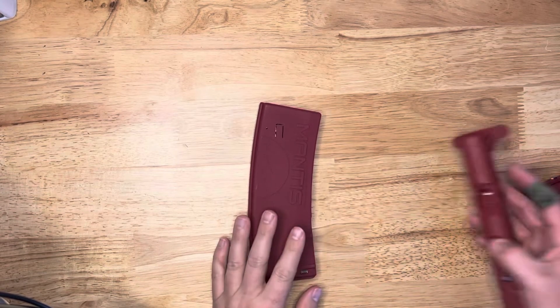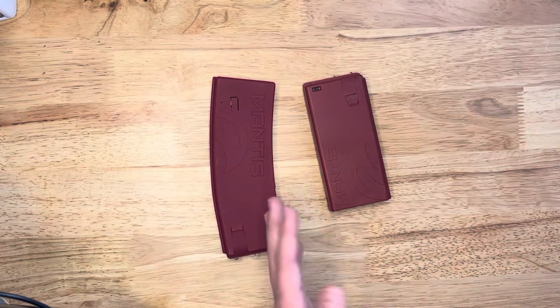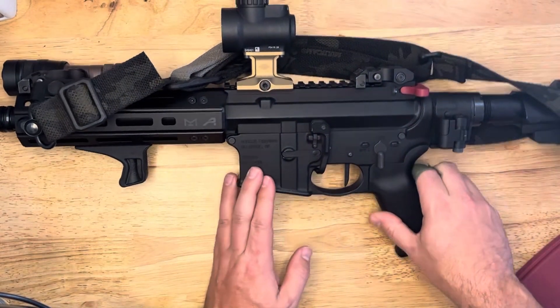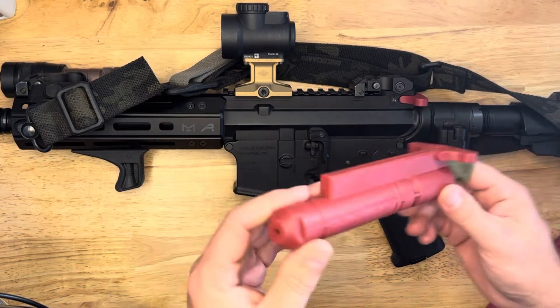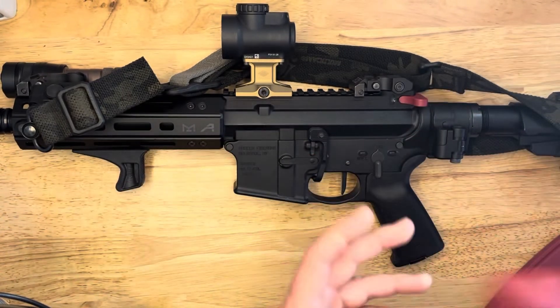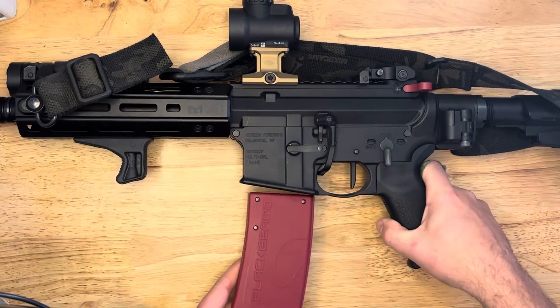Now that I have two mags and the bolts are interchangeable, I can use the same bolt in both. You can see I've got the bolt in there now, just like this one — it's kind of safe. You can't fire it because there's no actual bolt or firing pin or anything in there. You have your magazine — just don't put it in backwards.